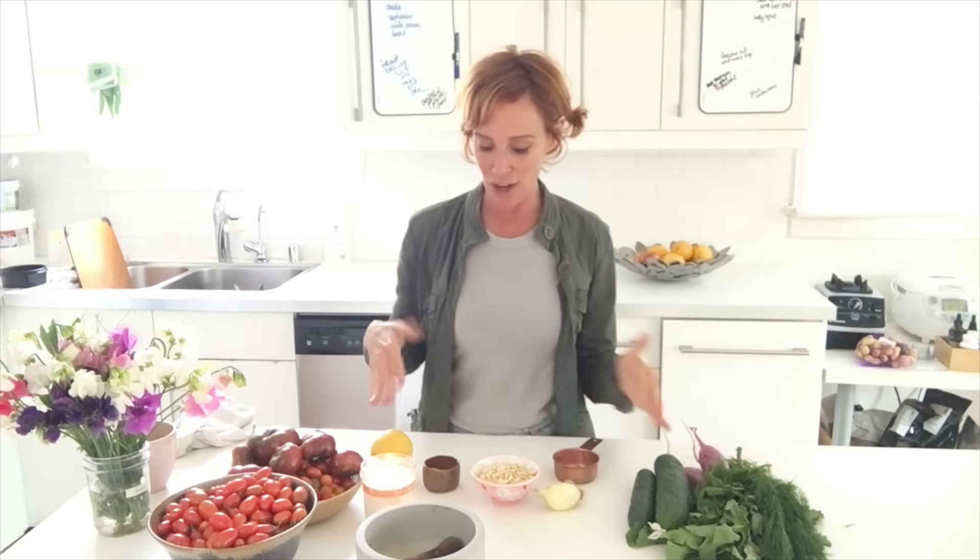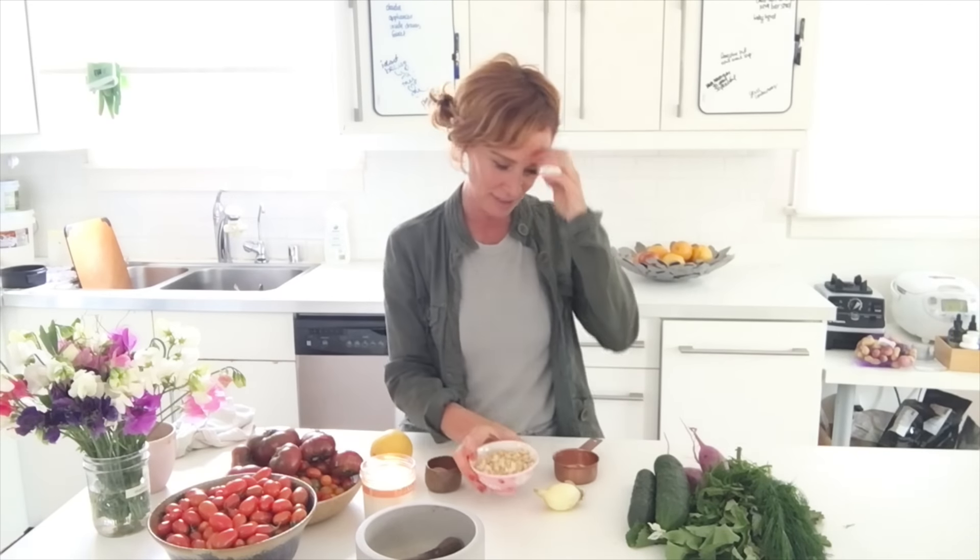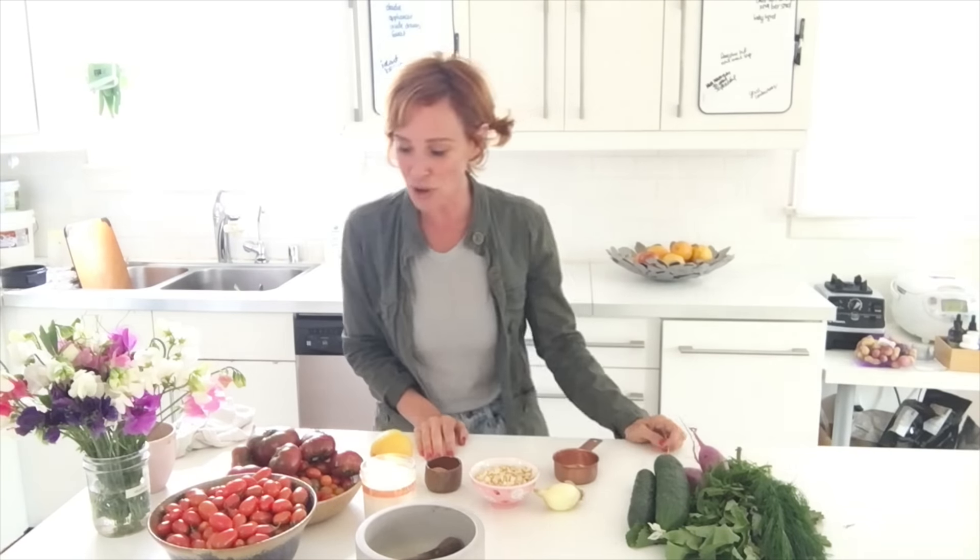We're going to have shallots, garlic, and salt, and the basis of our creamy sauce is water, lemon juice, cashews, salt, and garlic. It's going to be very easy and very delicious. It's wonderful as a side salad or as the meal, and it will last in the refrigerator for three days — but you're going to want to eat it right away.